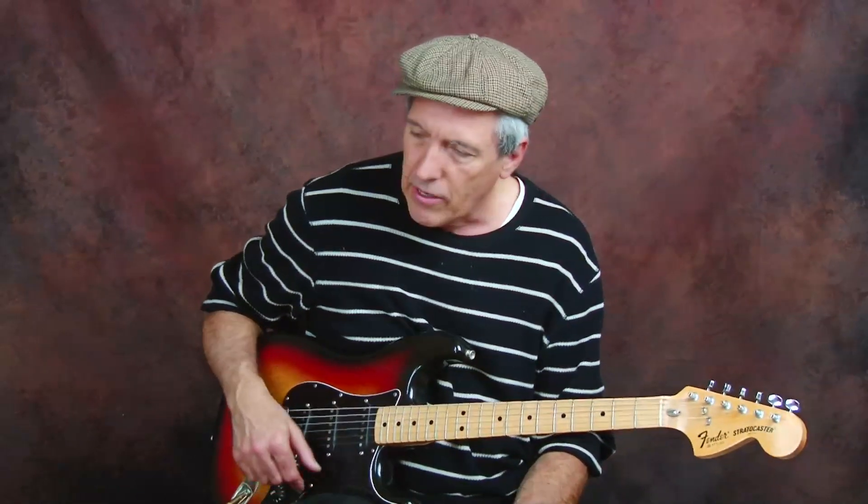We are in the key of E. I'll show you the riff without the wah-wah first, and then we'll go back and talk about that. I'll play the riff slowly and then I'll break it down.